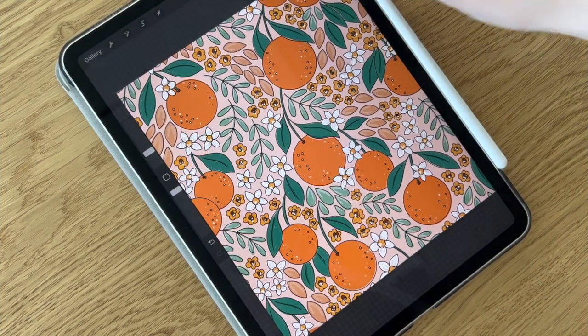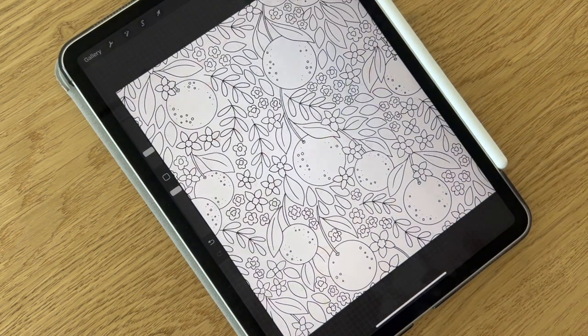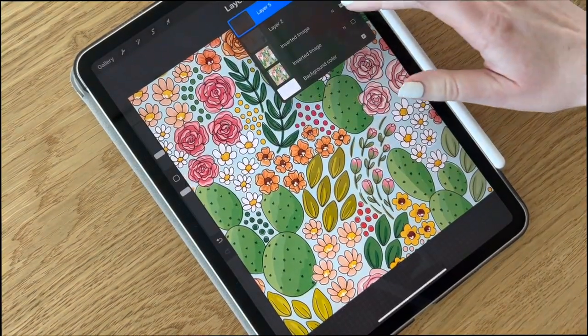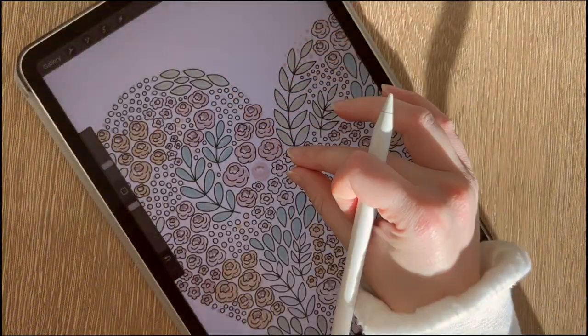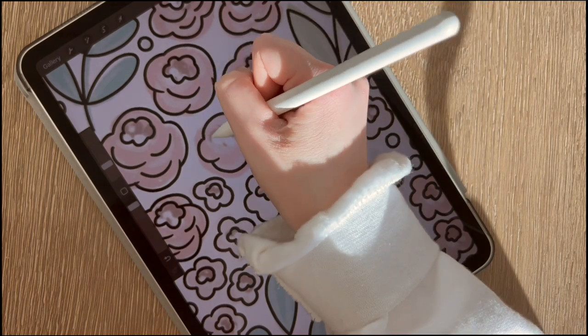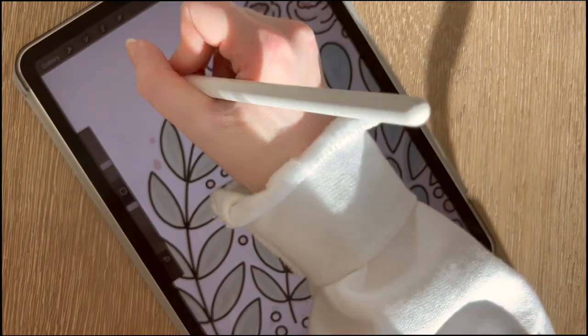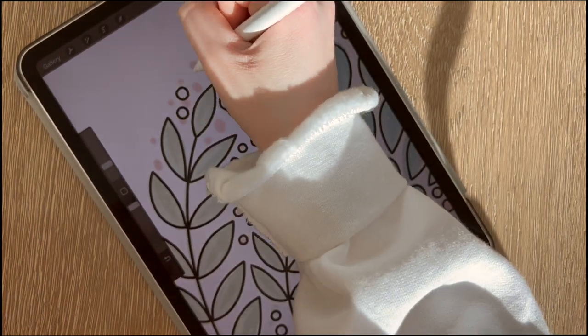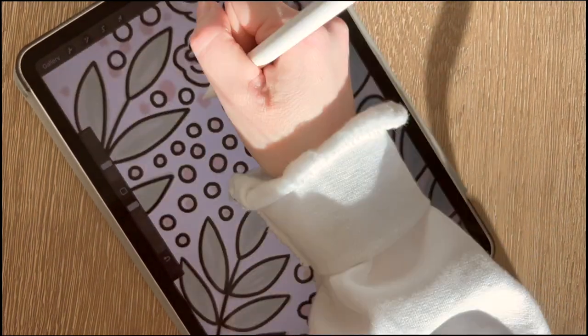Overall, this was so much fun to create. It was really nice to dig into my archive, pull out artwork from as early as 2018, and give that some new life, while also really focusing on what I wanted the user to get out of this book. I hope that when y'all get to try it out, it will be that tool for relaxation and de-stressing that I'm hoping for.